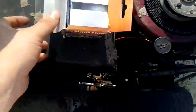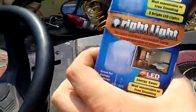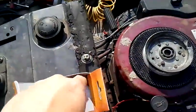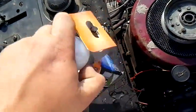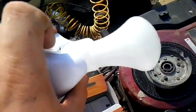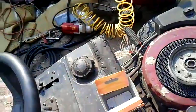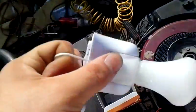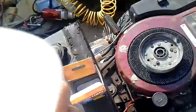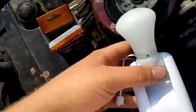Let me open it and show you what it looks like. You can pretty much tell from the box what it looks like. Here's a larger view of it. This is what it looks like. You can see the LEDs in it.